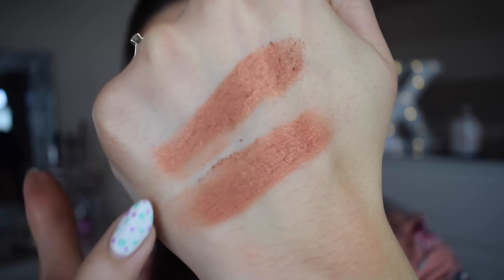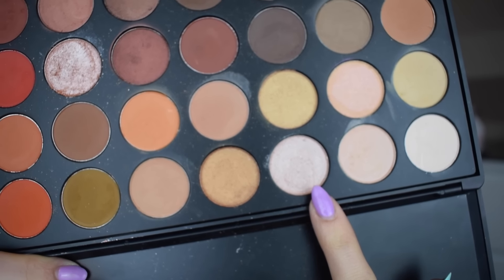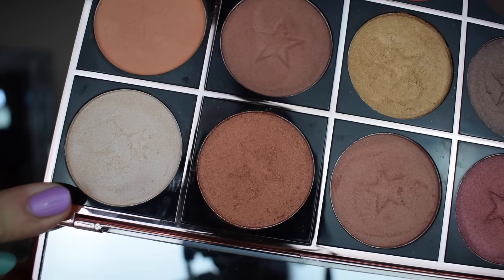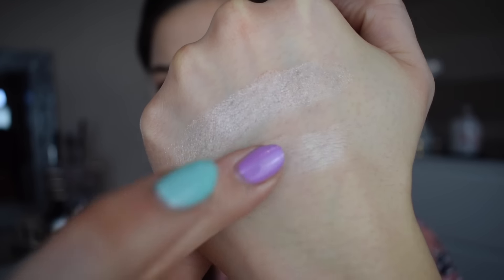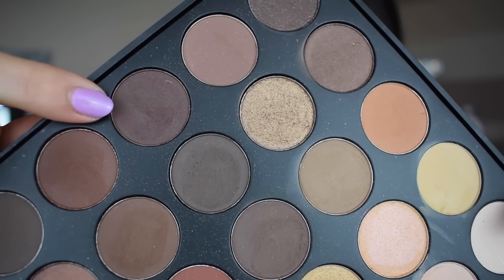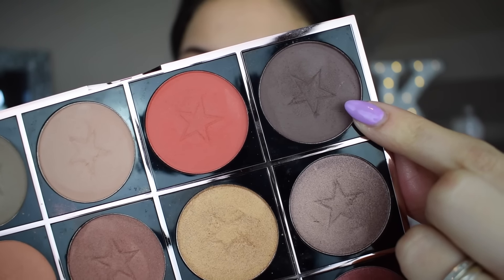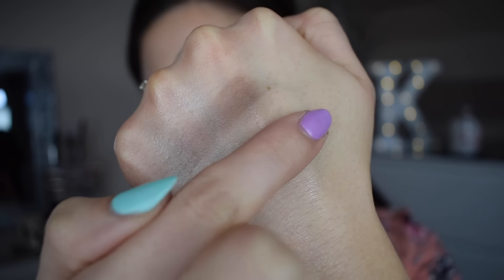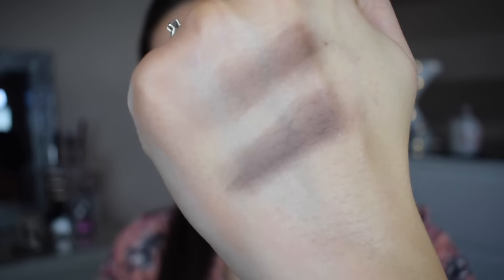Morphe has maybe a little bit more of a foiled effect but honestly I don't think you can really tell the difference if you had one or the other. Next up is this shade in the first row, third column — a gorgeous champagne shade — and I'm duping that against the color 'Champagne' from Makeup Obsession. Next up is this beautiful chocolate brown shade in the fifth row down, third column along, and I'm duping it against the shade 'Bourbon.' Both are really really similar shades — they're both matte and beautiful chocolate browns.